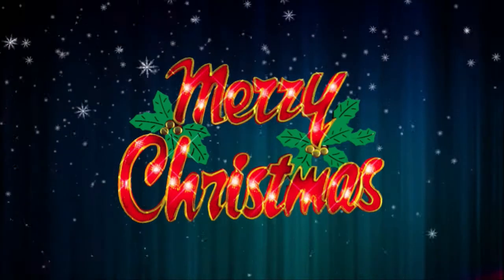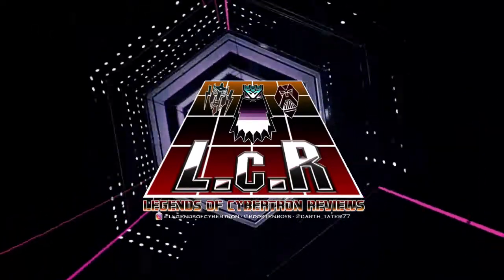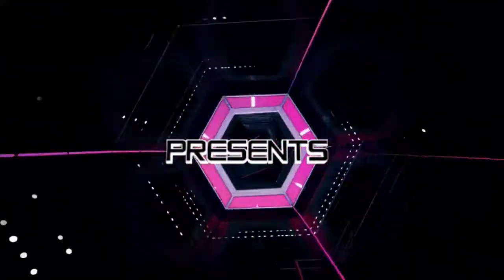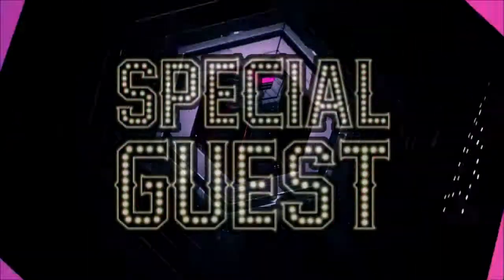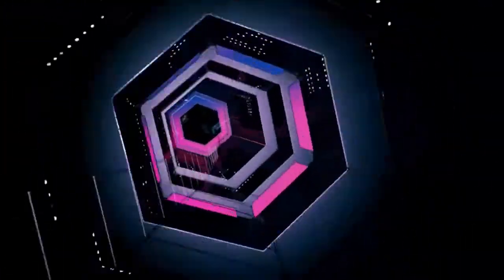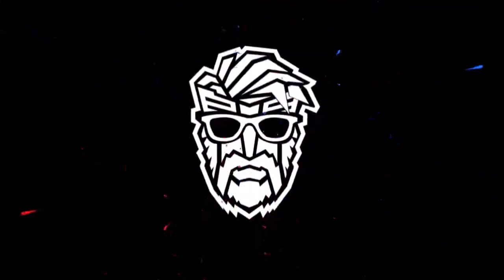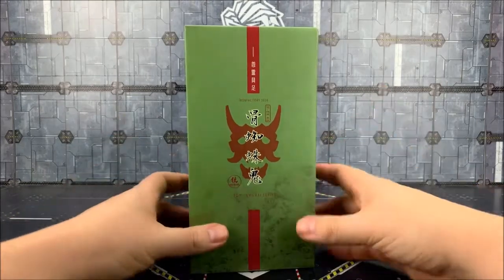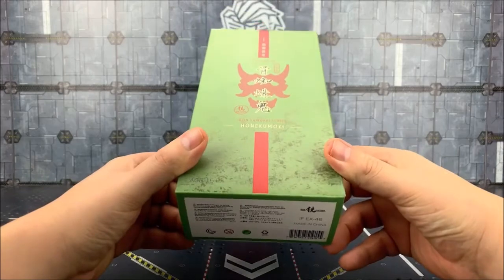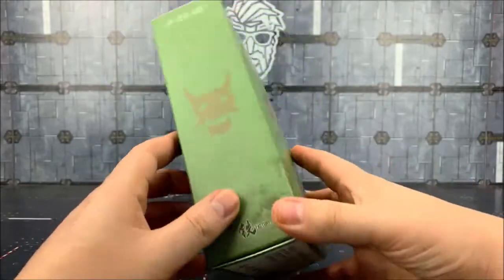Merry Christmas! Hello everybody and welcome to another third party review. In today's video we're taking a look at the Iron Factory Iron Samurai series. This is Honekumaki — I think that's how it's pronounced — it's their take on Bludgeon.